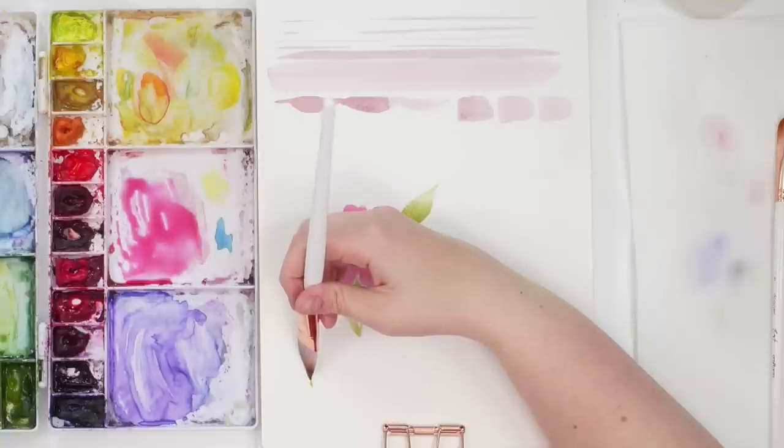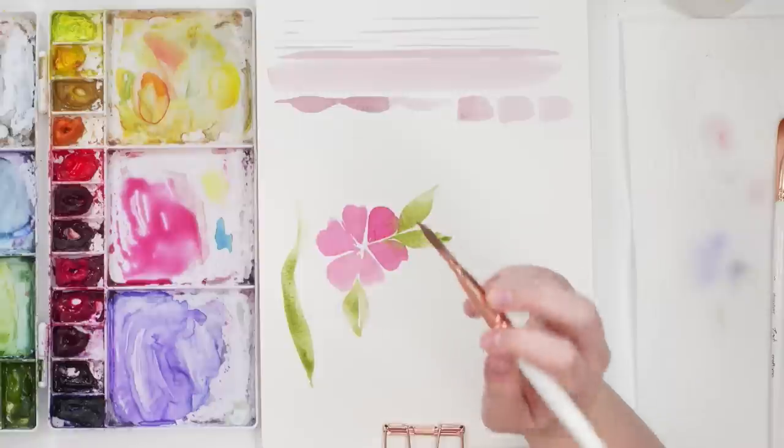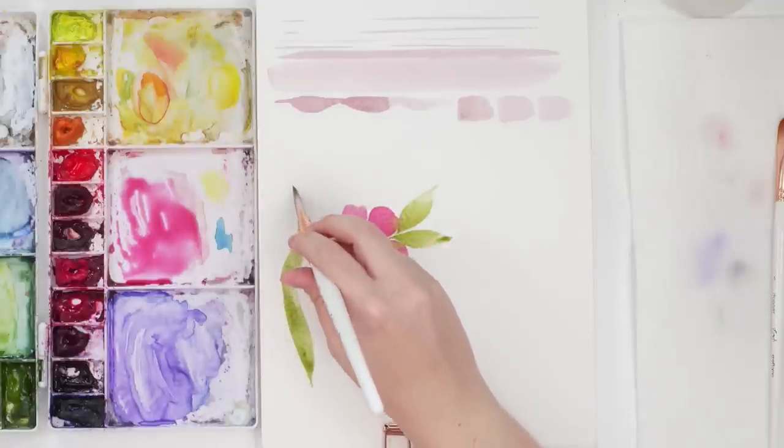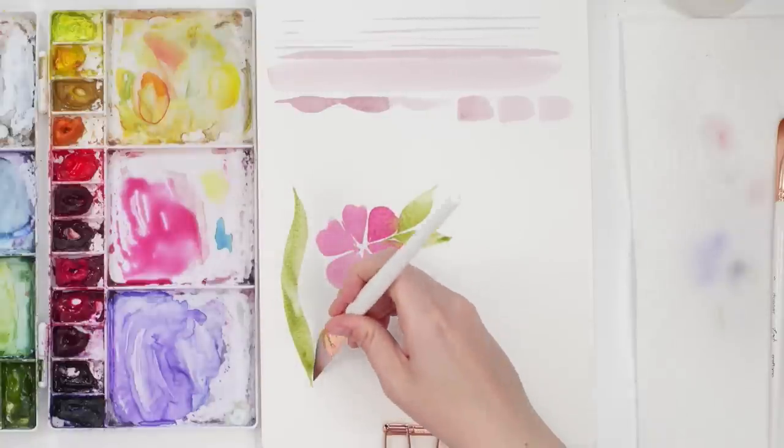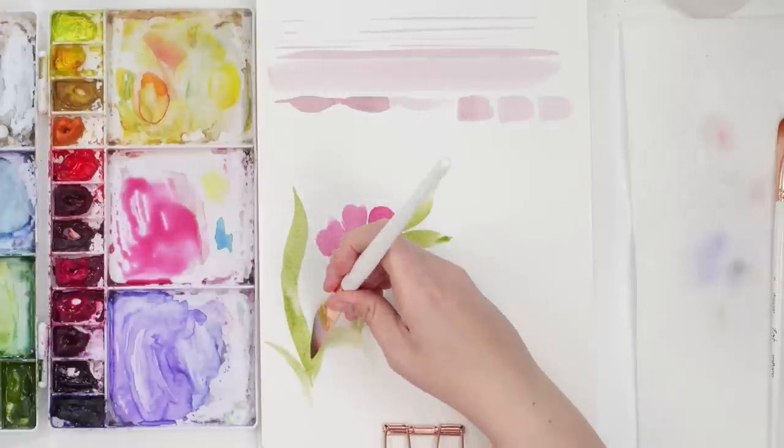You could do a tulip leaf — just light pressure, heavy pressure, drag it out, twist it a little bit, and you get these nice fun long leaves. They're just a lot of fun to use. You can have them curve and you're just twisting that brush.